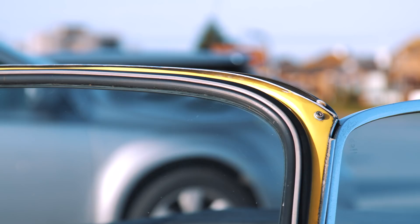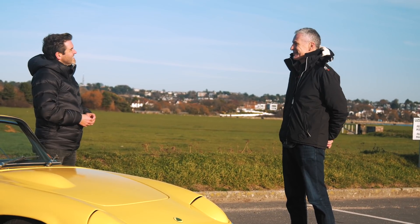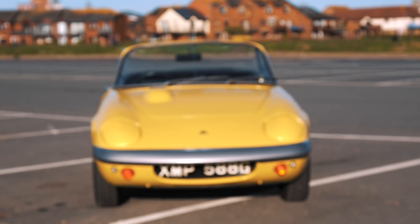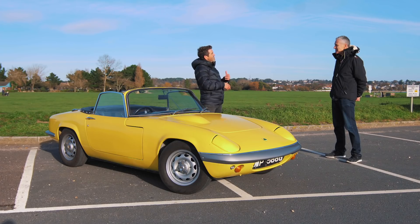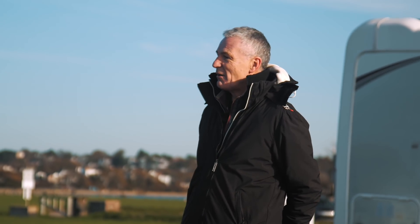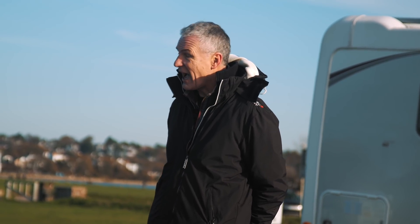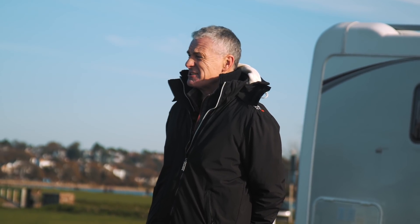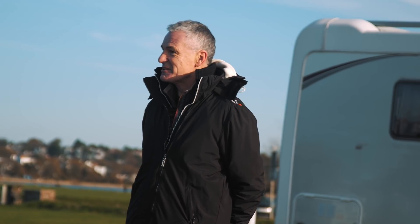Was it always going to be an Elan or were there other cars you considered converting? I wondered about an Elise, but then I realised that's already been done — it was the Tesla Roadster. I actually love Elans because they're so small and compact and light, and they fit me surprisingly. Once I got an S4, I had such a lot of hassle tuning the engine, and every time I went out it was 15, 20 quid of petrol. So I thought, sod this, I'll start the conversion early.